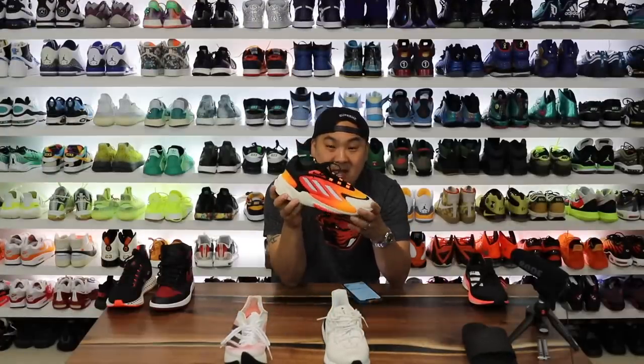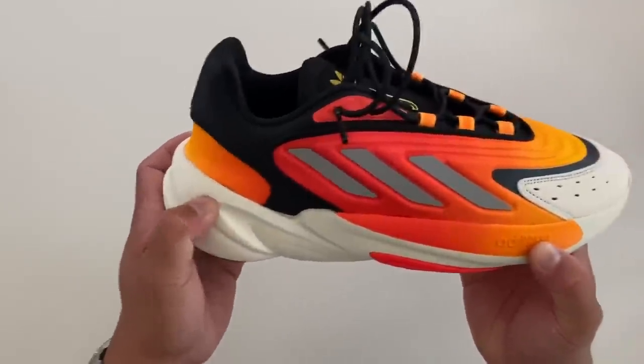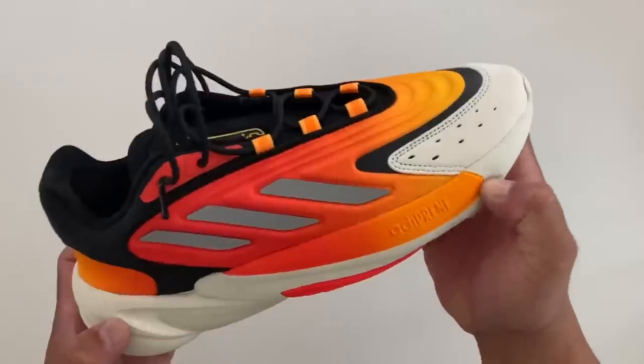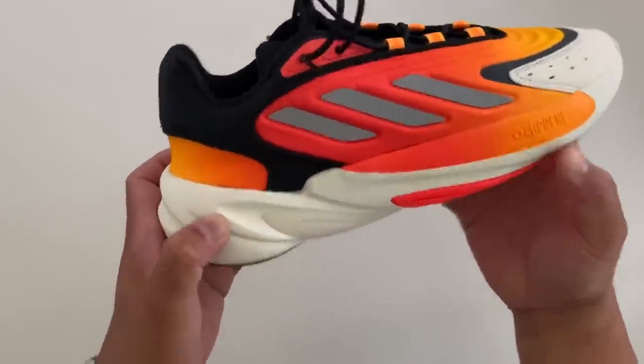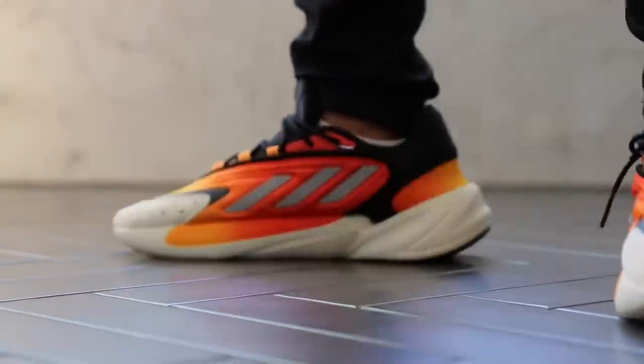Next we have Adidas Adiprene, which is actually a little bit firmer than some of the others — roughly 46 for this Azalea model, a $100 shoe and a great baseline model with an easy vibe. This one weighs in at 11.2 ounces, so a little firmer — we'll put it down on this end.